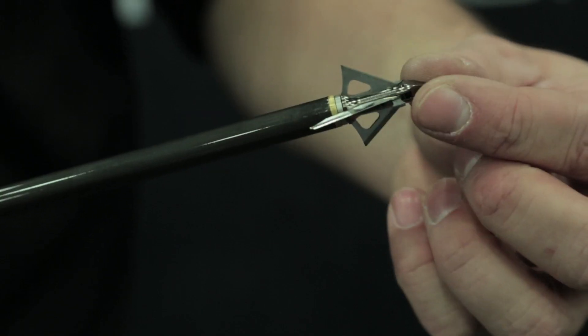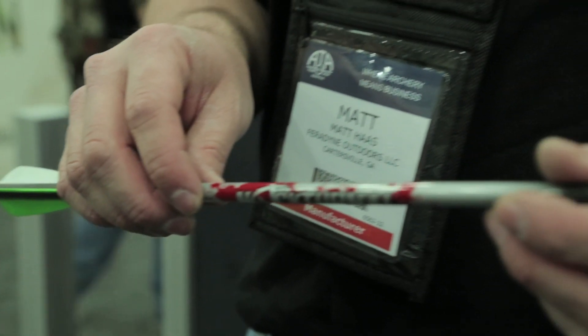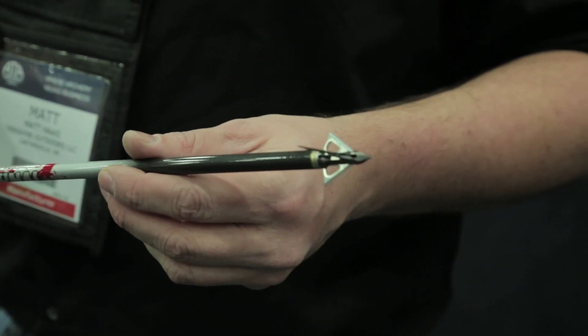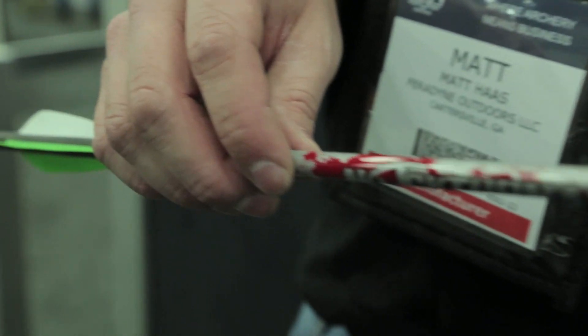It has two fixed diameter blades and two mechanical blades. The mechanical blades deploy on impact. The cut diameter of the mechanical blades is one and three quarter inch, so we have a total cutting surface of two and three quarter inches. It's available for normal arrows and crossbow bolts to match the diameter of your bolts. It also comes with a trocar tip and full stainless steel construction for great passthroughs. We've seen great cut diameters with this. A three pack of these is $39.95.